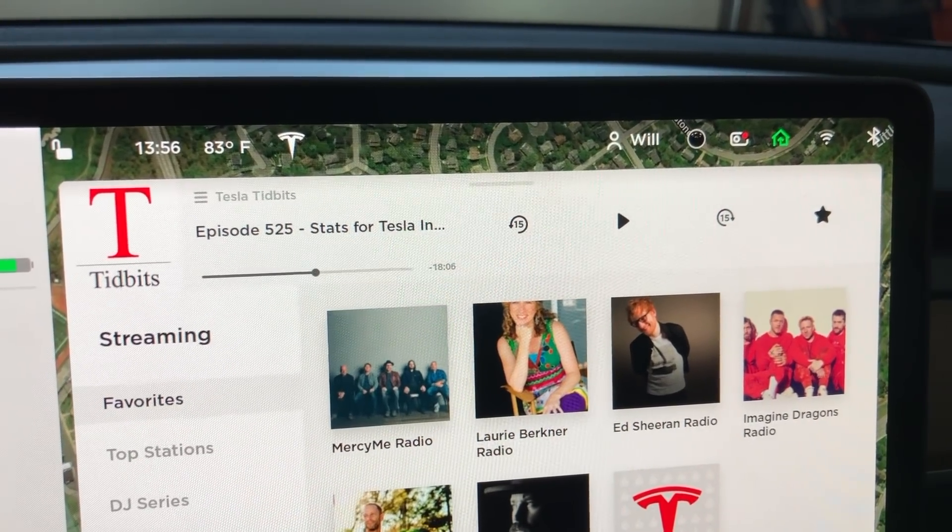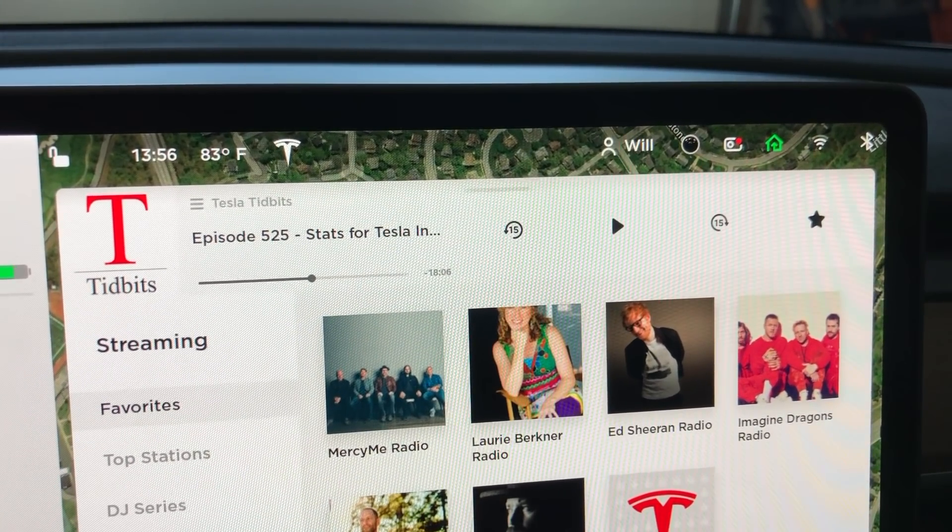I actually recorded this video footage about a week ago and I've been driving with this feature on. Over the last week I've never had to take the USB out, so the problem is solved. Previously I would get the gray X every couple days and would have to take it out and reformat it.